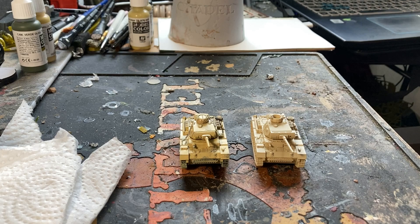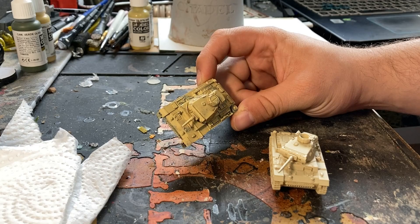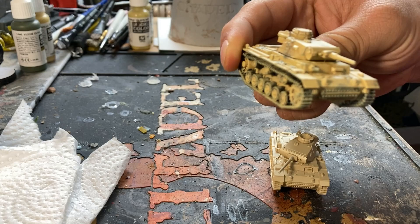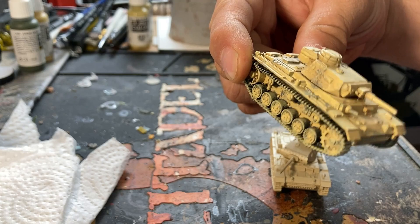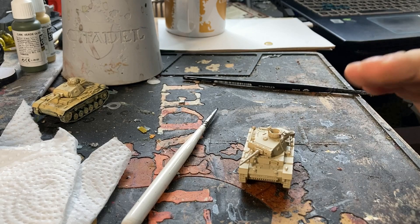Hey folks, trying something a little different today. We're going to look at how to go from a primed miniature — in this case a Panzer III — to a painted miniature using that worn gray color scheme we worked out. You can see how it looks like the paint over top of the Panzer gray is flaking off and showing through. We'll look at how to do that today.